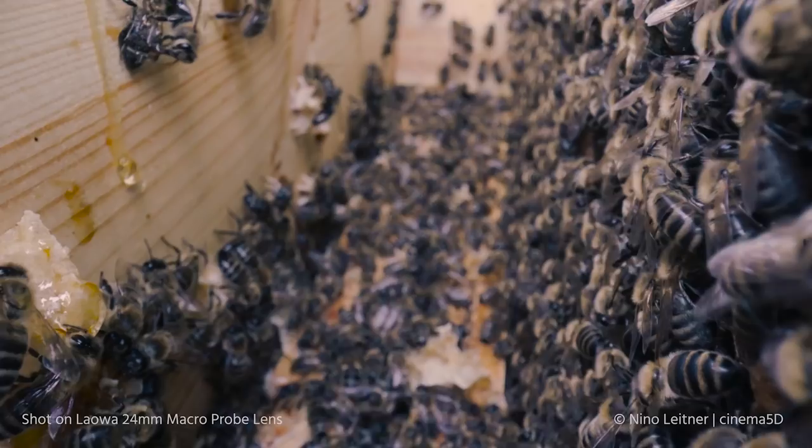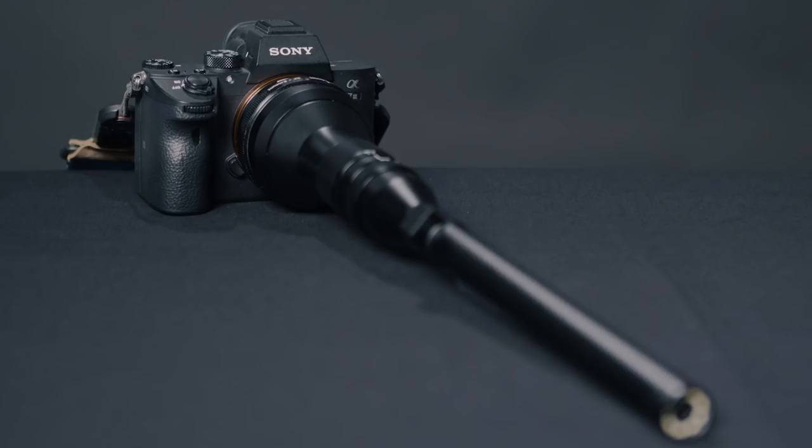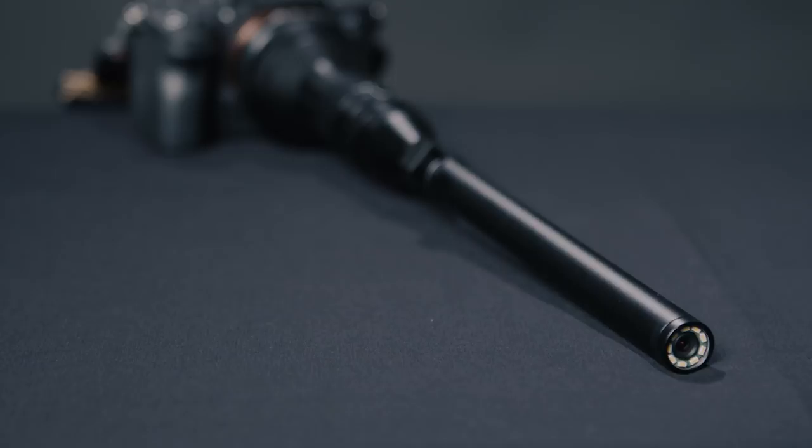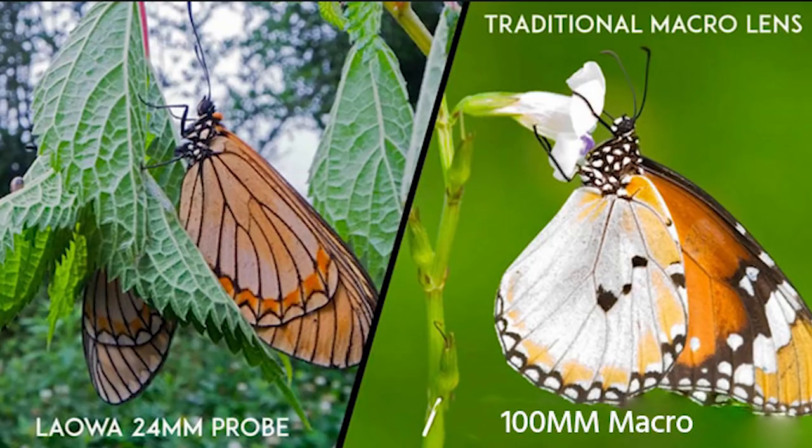What's also special is the fact that this is a 24mm lens, which is quite wide, especially for a macro lens. Normal macro lenses have around 50 or mostly 100mm or more, which means when you shoot an animal or any small subject in its environment, it's very isolated from its surroundings. With this lens, you show the surrounding because it's a wide lens — it's a very unusual field of view for a macro lens.